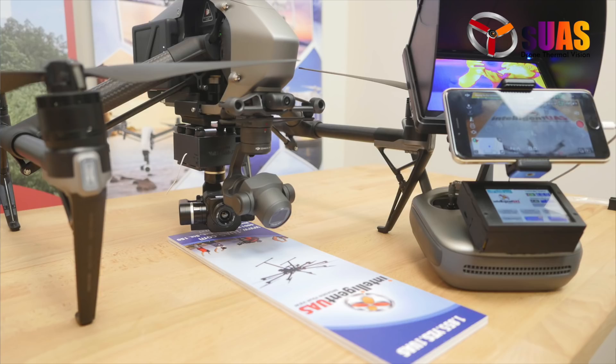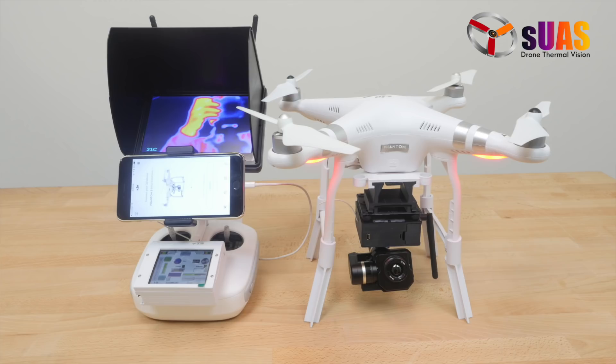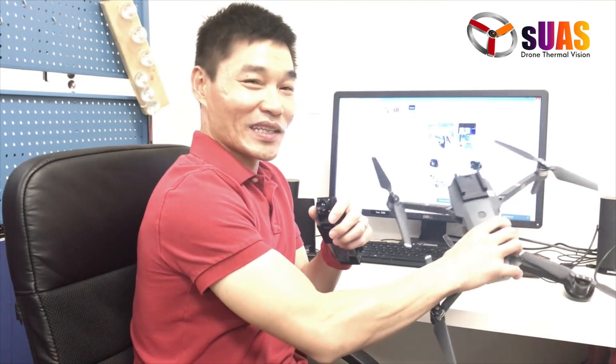For example, we've done the FLIR Vue Pro or Tau on DJI Inspire 1, Inspire 2, Matrice, Phantom, etc. I think one of the toughest challenges that we receive from our customers is how to mount the tiny FLIR Boson on an even smaller drone like the DJI Mavic. If you've flown the DJI Mavic, you know that it is a very small one and it doesn't have a lot of room to mount anything on it.